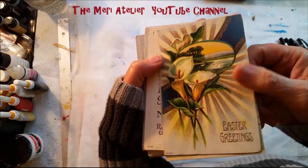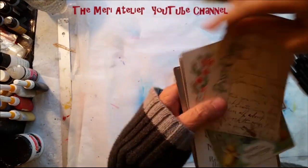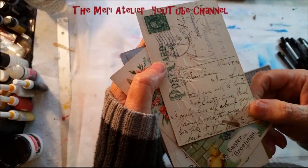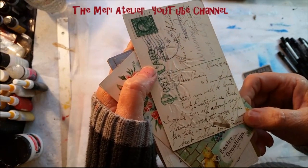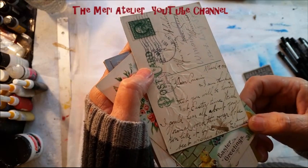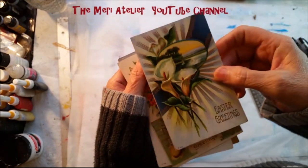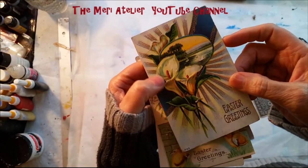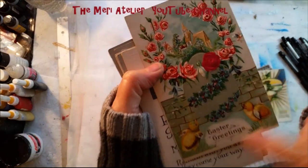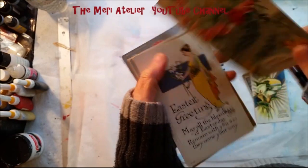So these are some Easter lilies. There is a message on the back. Dear cousin, I'm thinking of you. We'll be home at Easter time. Wish I could hear all about your normal work thus far. Hope you like it fine. Love and best wishes. I love to read the messages on the back. Look at those — I think they're calla lilies. Here's an Easter greeting card with two little chicks and a bouquet — a wreath of roses. And of course that's a church in the back.